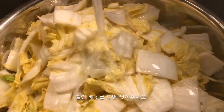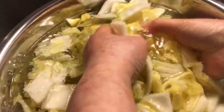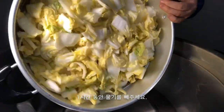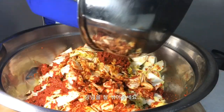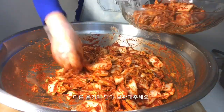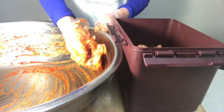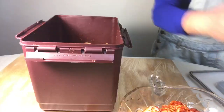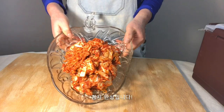Seal the sauce. Wash the salted cabbage two times and drain the water for one hour. Mix it with the sauce in a bowl. Put it away in a separate container. Here is the complete kimchi.